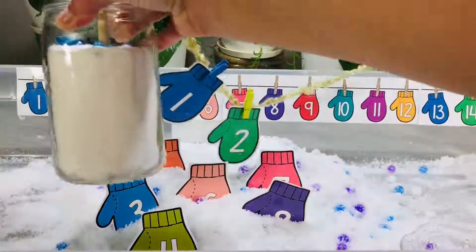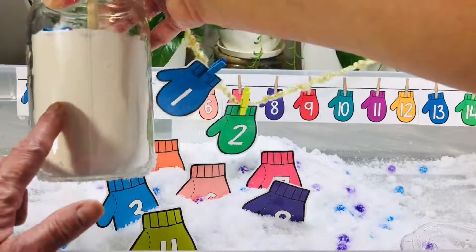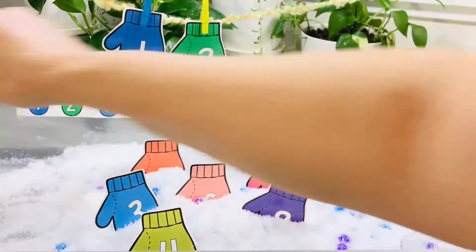I included a little mason jar here that has baking soda inside of it so that it looks like snow, to hold up my clothesline that has a little wooden dowel in it.